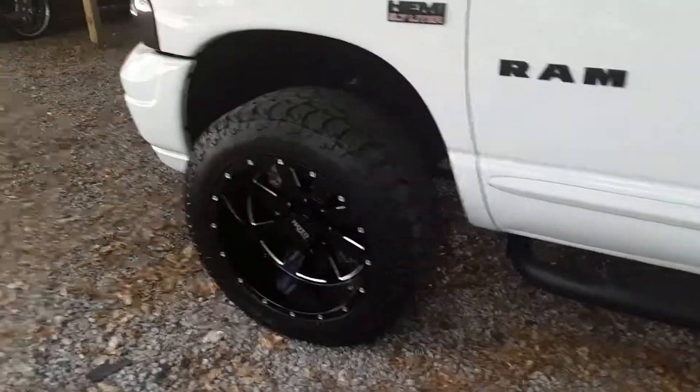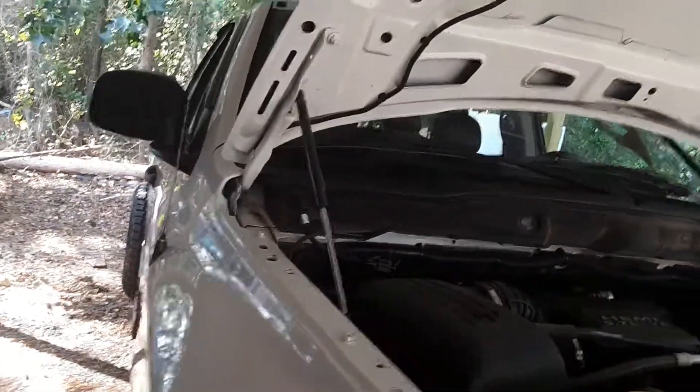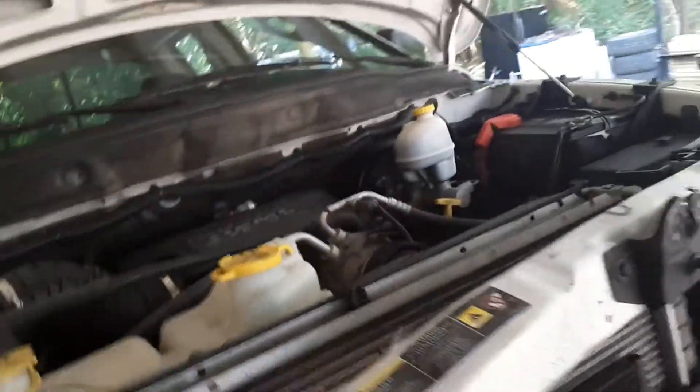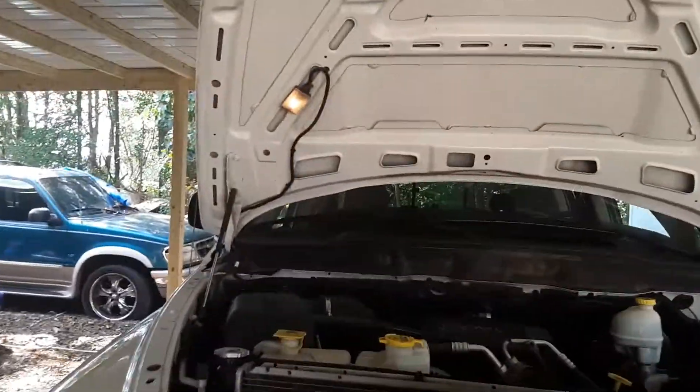My next project is going to be changing out my hood struts, which is another fairly simple project. As you can see right now I have my grill off. I also took my grill off because I wanted it white to look like the sport grill, so I went and bought the paint and sprayed it. I'll be installing that also today.